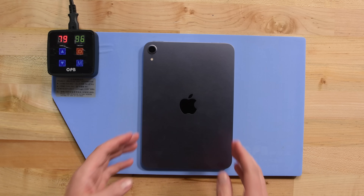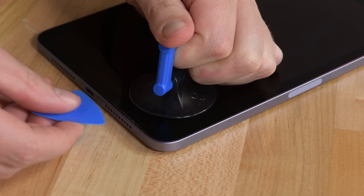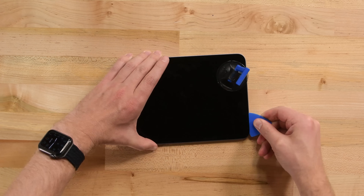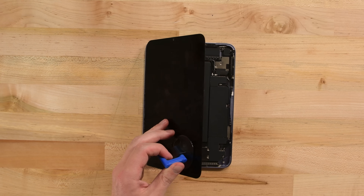A few minutes on a heat pad softens the adhesive holding that new display on, and then a little suction helps get a pick under and start slicing. This is the first bad part of iPad repairs. As you make your way around the display to cut the adhesive, you have to be extremely careful not to put your pick in too far or else you can damage the display.